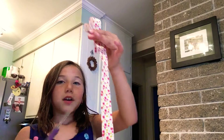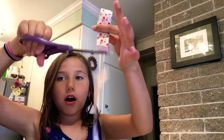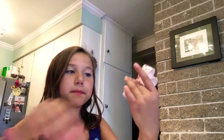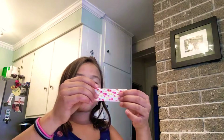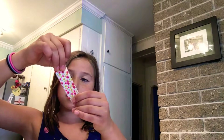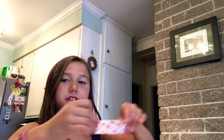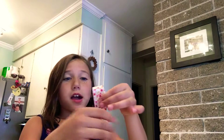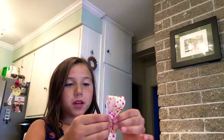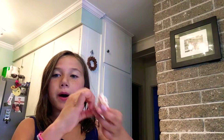Now take your scissors and cut the extra off. It should look like this — it's like layered ribbon. And what you're going to do is pinch the middle of the ribbon.